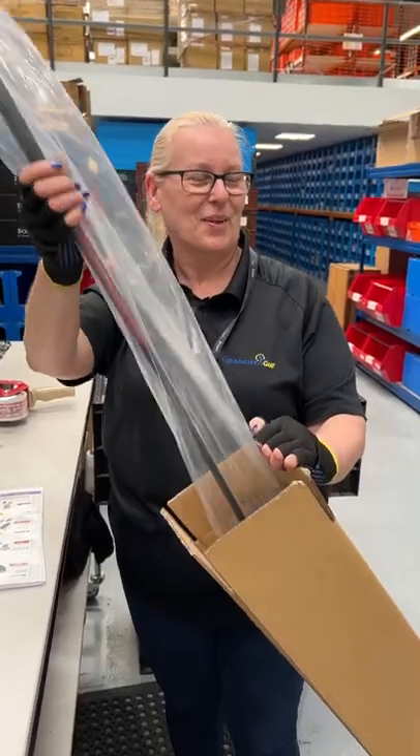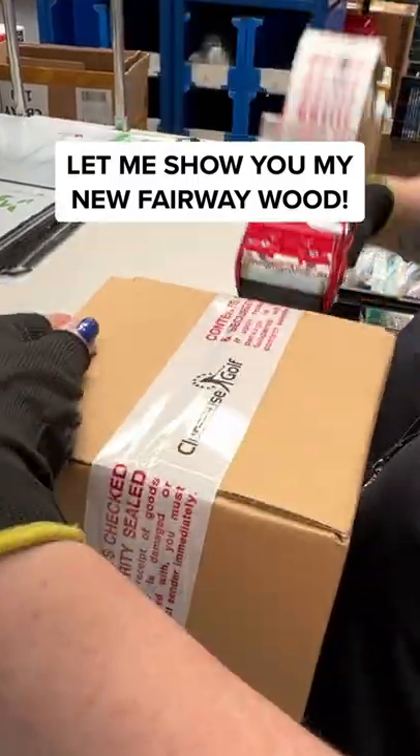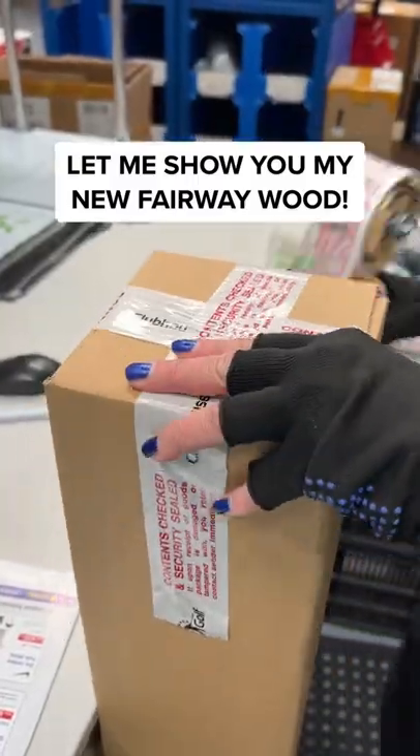Originally, I wanted the TaylorMade Stealth fairway wood, but after having the fitting, it just wasn't for me. Let me show you what I got instead.